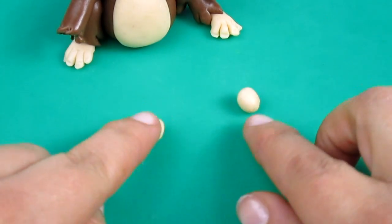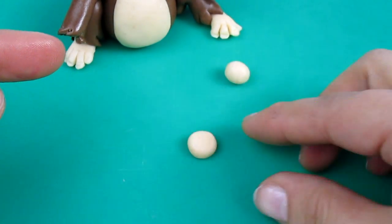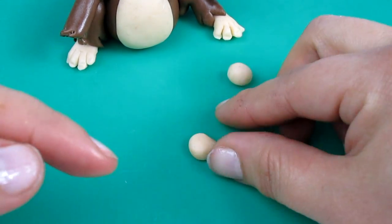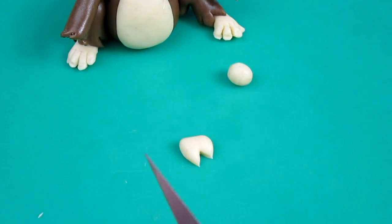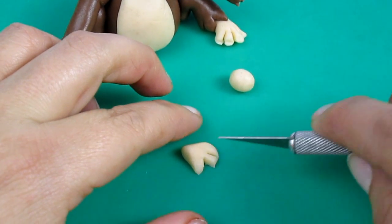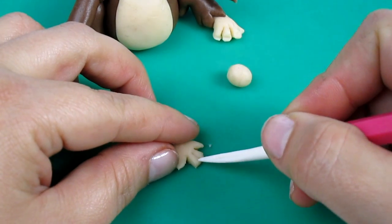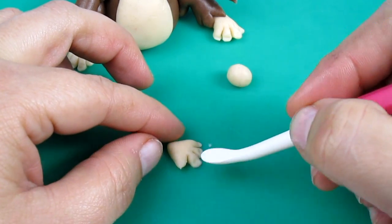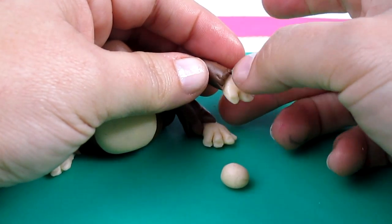To make the hands I'm using two small balls of ivory fondant. Press it a little bit and pinch it on one side — this should be the wrist. First of all we're going to cut a triangle and take it out to make the thumb. Then we're going to make two cuts on this side. Round the fingers and press to make the nails, and stick it with some water inside the arm.